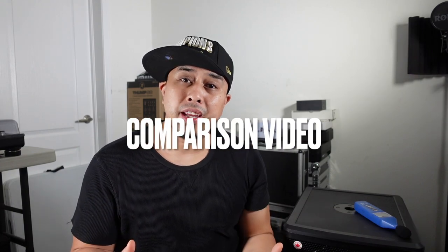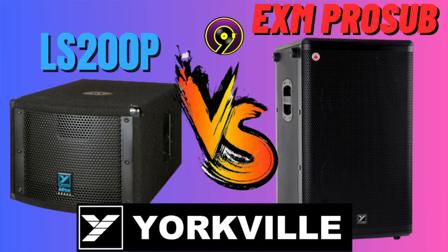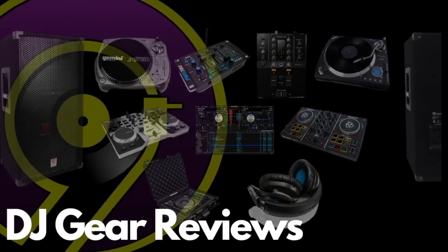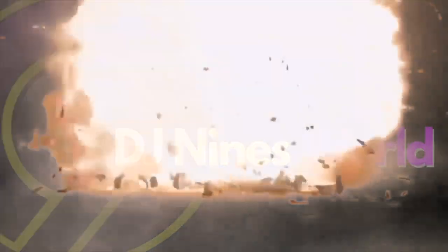Hey, what's good fam, welcome back to the channel and welcome to another comparison video. Today we are comparing the brand new Yorkville battery-powered EXM Pro Sub versus the Yorkville LS 200P subwoofer. Stay tuned.